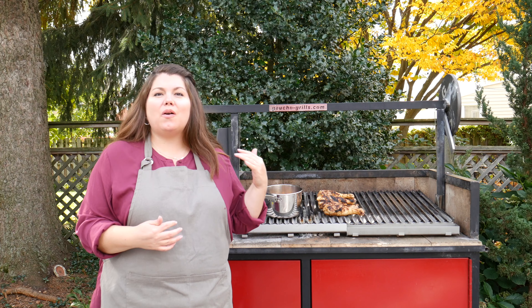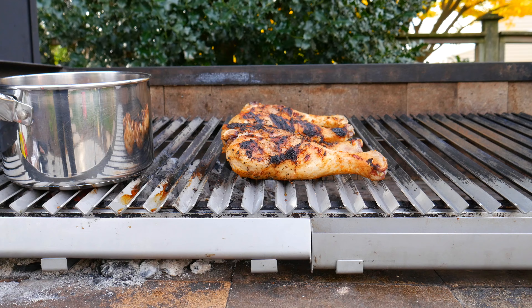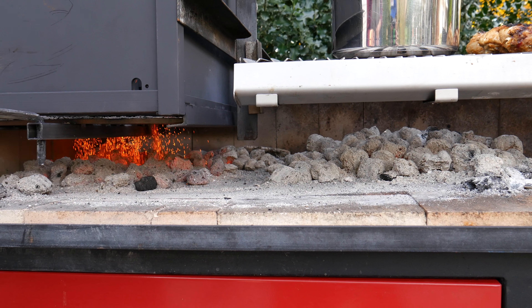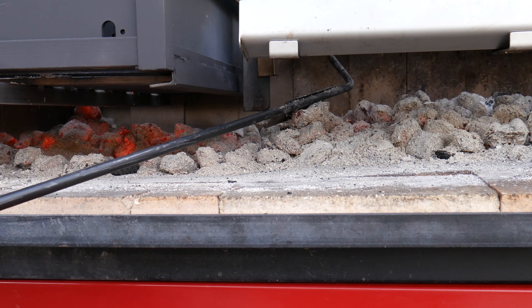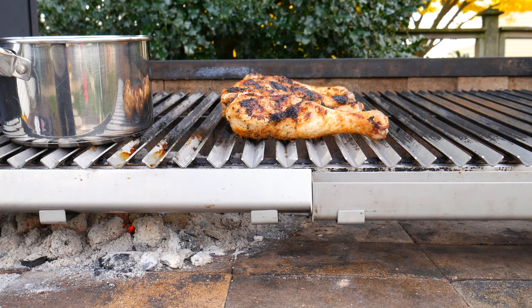Since these turkey legs take so long, I'm going to go ahead and add a little more heat to our fire. I'm going to crank up the grill so that I can slide my coals underneath. Now that I've moved my coals over, I'm going to go back and crank it back down.